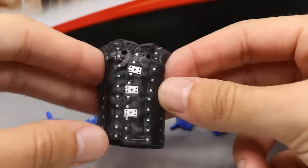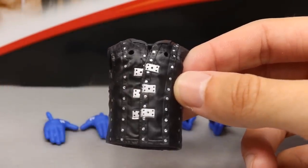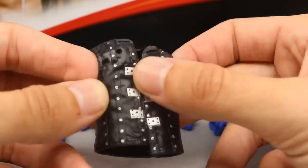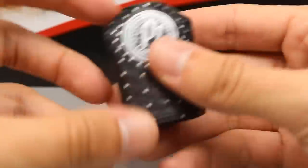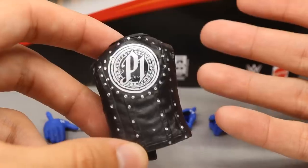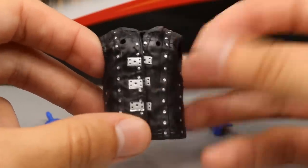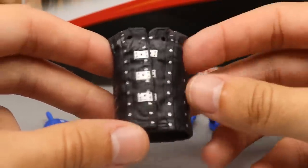Getting into AJ Styles' accessories — he doesn't come with that much. We have his signature vest, but this time they left out the hood, which doesn't bother me much. You get some silver detailing on the buttons down the front and sides, and on the back you have a P1 logo. We've seen this mold before. A cloth t-shirt would have been a cool addition, but it's not a deal breaker.